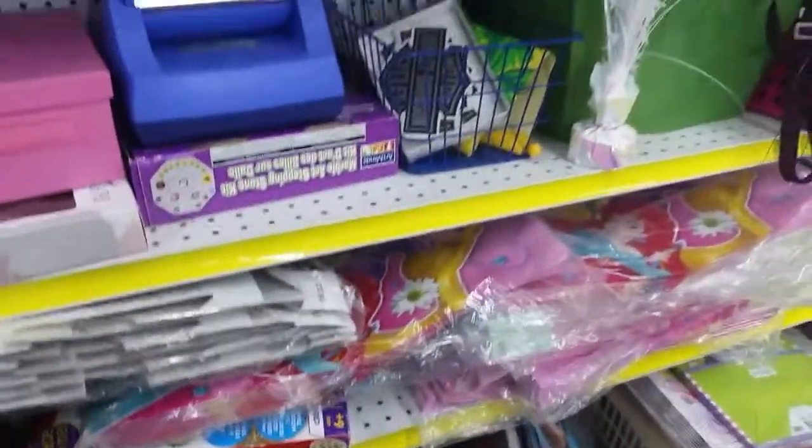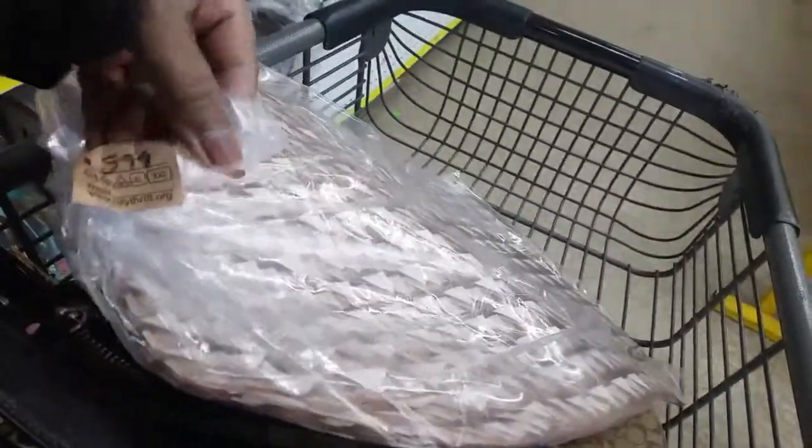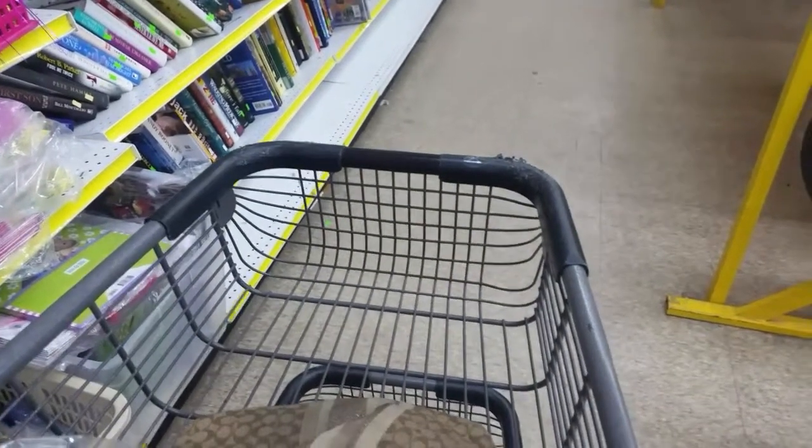I am back here by the craft section. And these are placemats — which are cute. Plastic. Different. It has a raised edge on it. I think it's cute. I don't know how many are in here — it's only three in there.